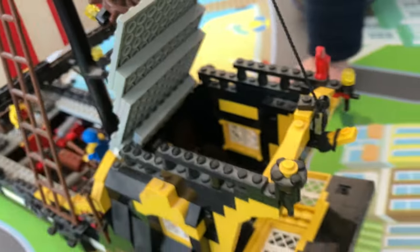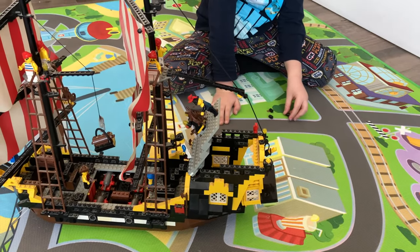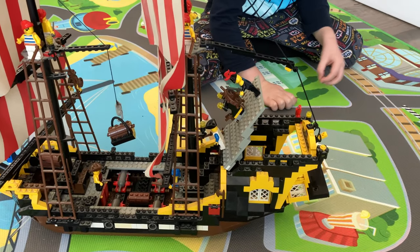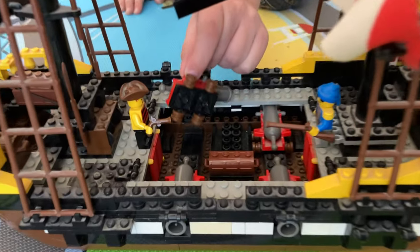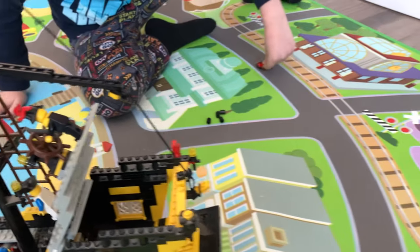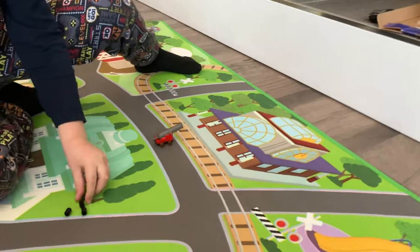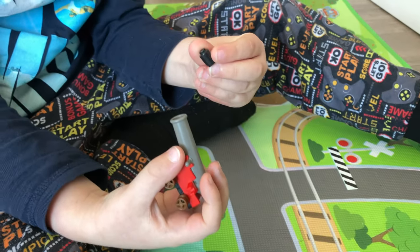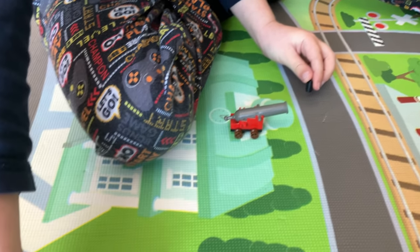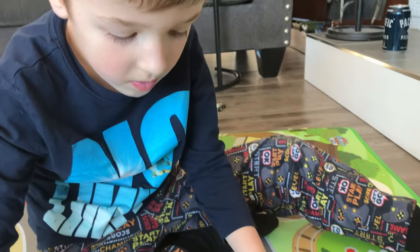Okay, Seth, you show us how it works. What do you want to do? Shoot the cannons? All right, show us how that works. You're gonna shoot the boat — show us how that works, man. These are cool, they actually fire these little projectiles. Actually dad, stick it in there and shoot.